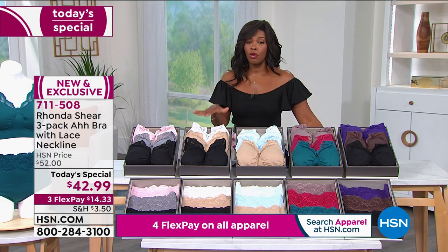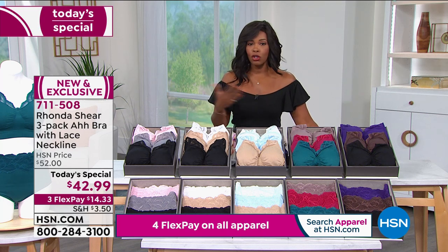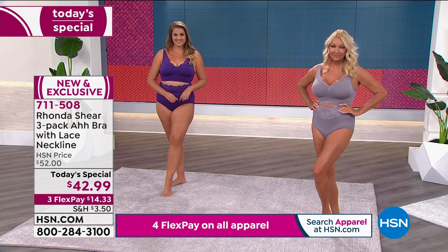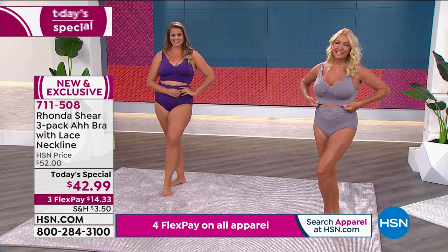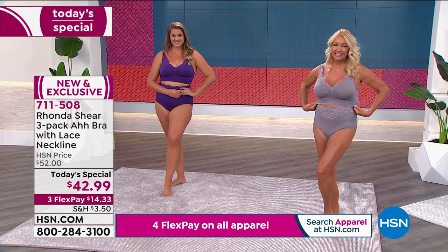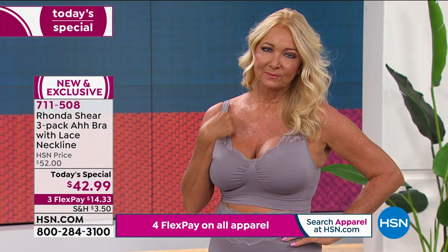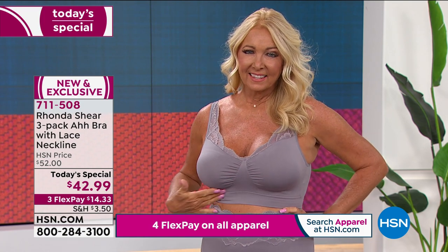We're going to show you all the details. If you've never shopped with Rhonda or the Abra, why not let today be the day? They're beautiful, but they're also going to give you that comfort, that cozy, and that support where you need it. You can see Regina there — she's wearing the gray from the pink, gray, and black set.